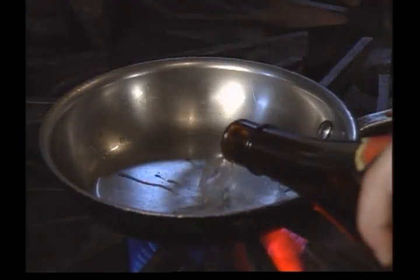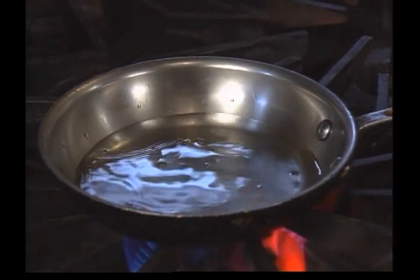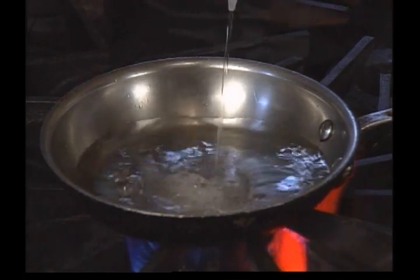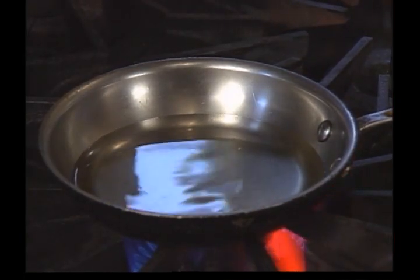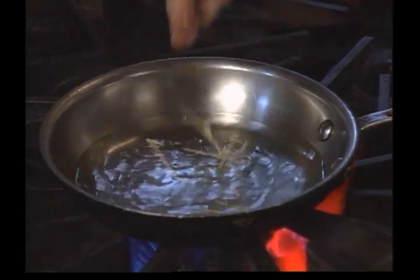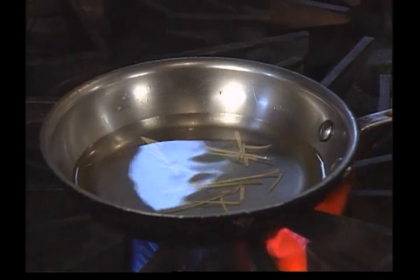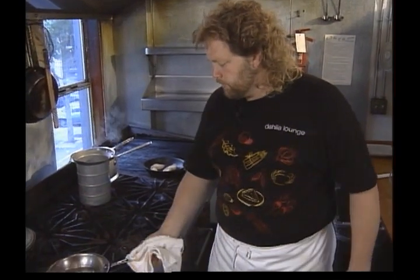Now what the chef calls sake butter. Let's think about a cup of sake, a quarter cup of rice vinegar, and a little julienne ginger. We're going to let that reduce down. We're going to make it just like a beurre blanc, except we use the sake instead of white wine.